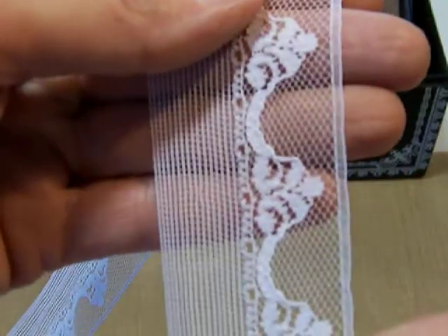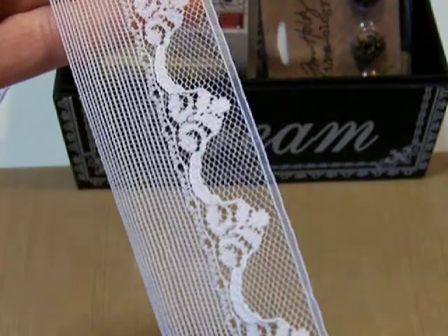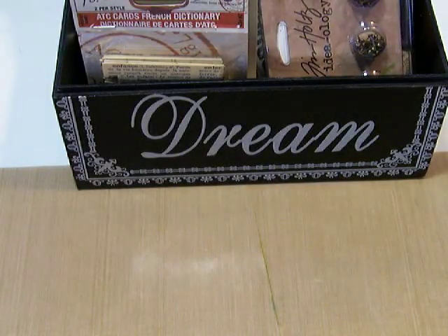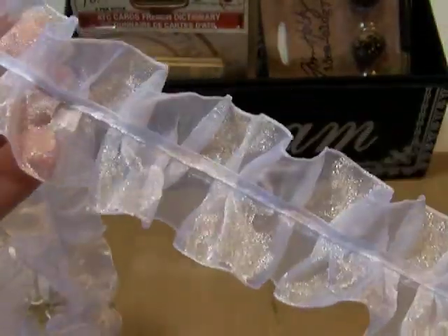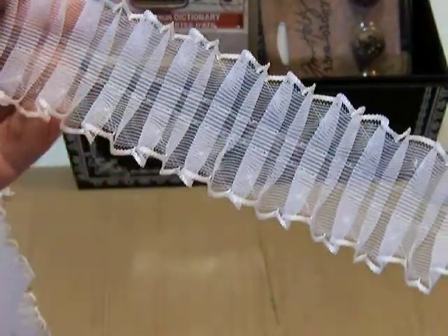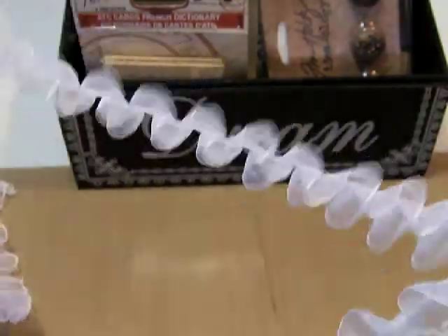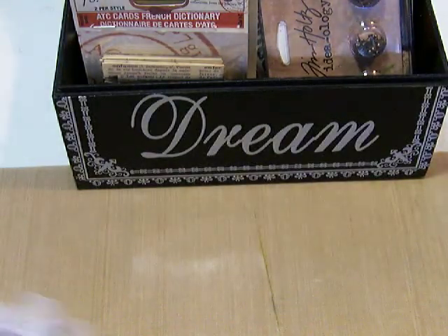This particular ribbon I think I paid like 19 cents a yard, so needless to say I picked up about 5 yards of that one. They have various ones that I really like. Just really pretty. And a lot of these, if they're in white or off-white, I can use my Glimmer Mist or my Stains or Reinker and color them that way and get the custom colors that I like.